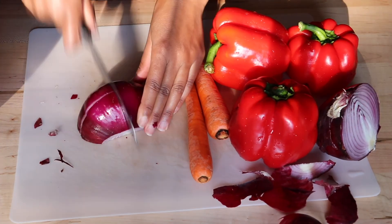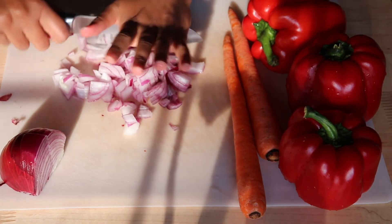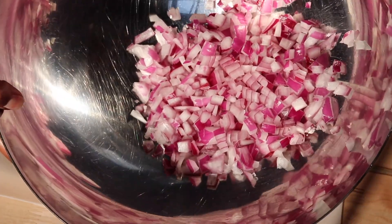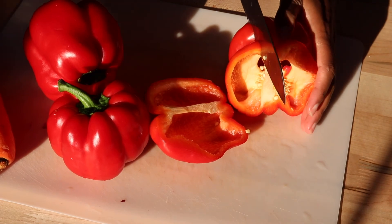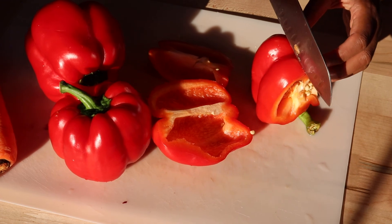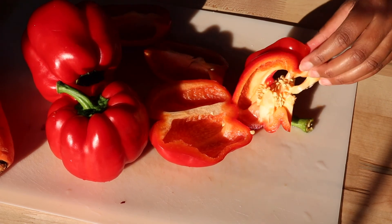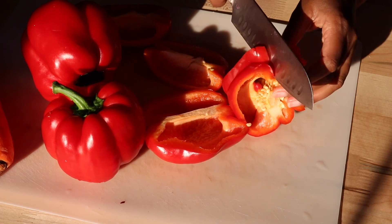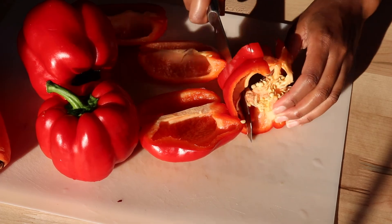Then get your bell peppers and dice those as well. The way I'm doing it here — I learned this technique from Gordon Ramsay — is the best and easiest way to slice bell peppers without getting the seeds in there. It's made it a lot easier.